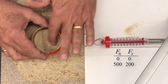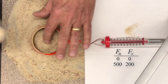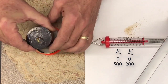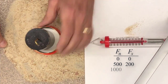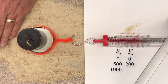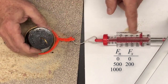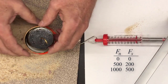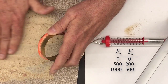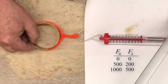I'll put some sand back in, place cardboard on top, and now apply 1000 grams of normal force. Pulling the paper, it looks right at 500 — bouncing between 400 and 600. So we'll call that: 1000 grams normal force, 500 grams shear force.